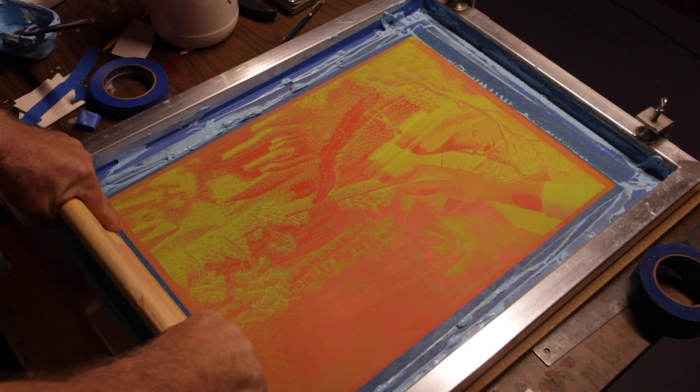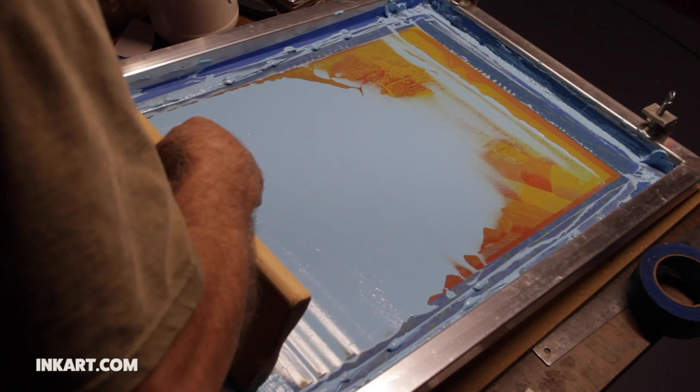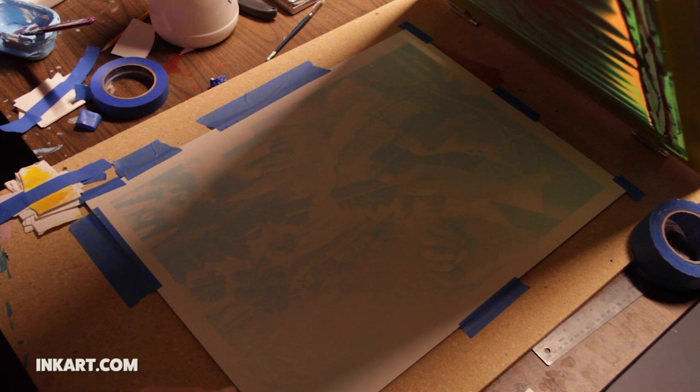I start the color process by screen printing the pen and ink scratchboard drawing onto a new piece of white scratchboard. The drawing is printed using a very light blue ink. The only purpose of this blue line print is to serve as a guide to show where to add color. By the way, the brand name of the board is Ampersand Clayboard. Here is the drawing printed in blue on clayboard.